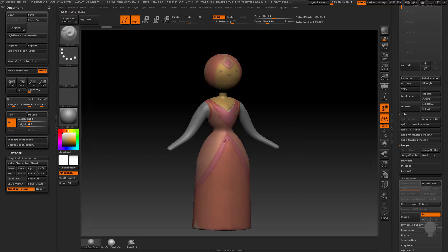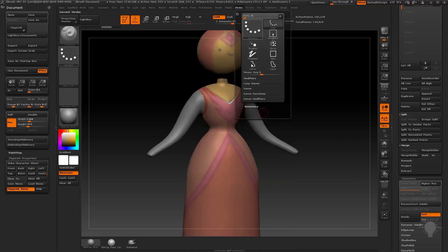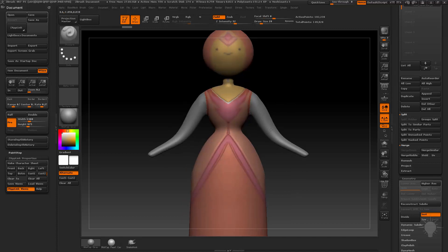I can go ahead for my standard brush, go into Stroke, Lazy Mouse, crank the Lazy Radius up. Zadd is on, and I'll crank the Zintensity up just a little bit. And I can go through here and just hold down Alt and dig these lines in like so.